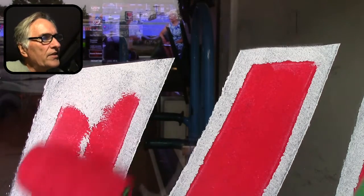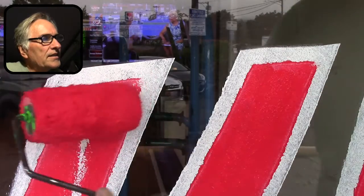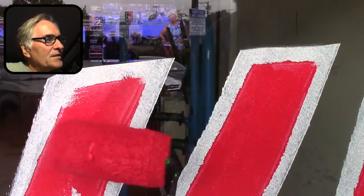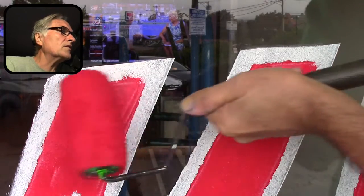See how I just tilt it on the end? I get it into the corners — it's kind of tricky. But like I said, for big lettering, it's really, really economical on time.